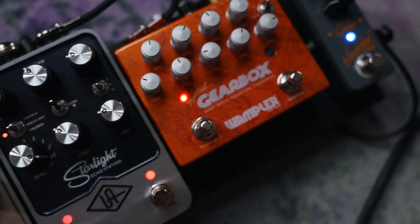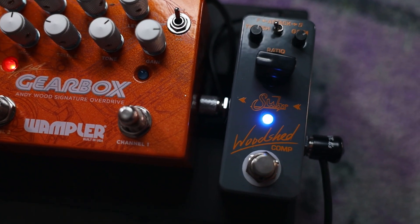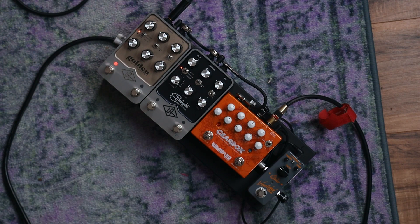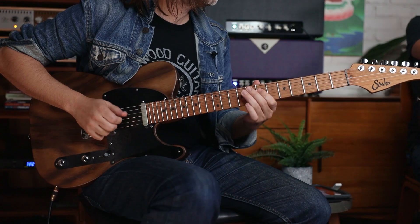We've got two pedals: a Gearbox, which freaking sounds amazing — the Walter Gearbox — and the other pedal is made by the fine folks at Suhr, who also make these guitars. It's the Suhr Woodshed Compressor. Do you use a compressor often? I do actually. I like to set an amp where it's just cleanish — mostly clean.